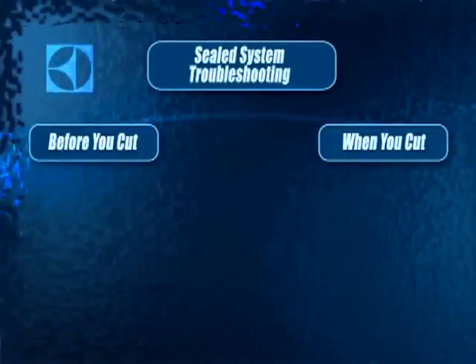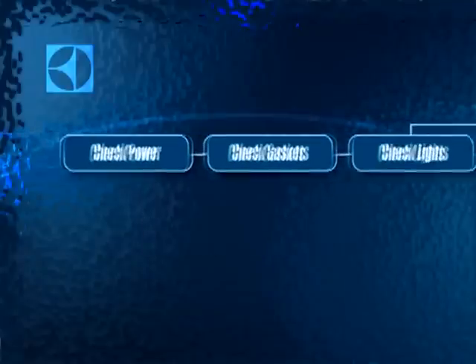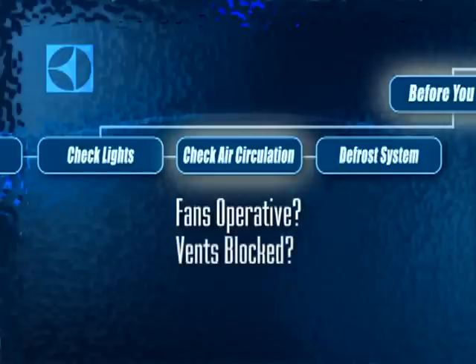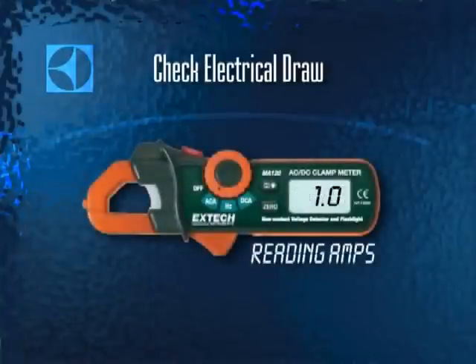Anytime you are troubleshooting a product, always eliminate all other primary components as a possible source of the problem before cutting into the sealed system. Check power — make sure you've got 110 volts reaching the system. Check the gaskets for leaks or imperfections. Check whether interior lights are staying on and causing excessive heat. Check all the fans, make sure interior vents aren't blocked, and that the condenser isn't excessively dirty. Finally, check if the defrost system is functioning properly. If all of these systems are functional, check the electrical draw before cutting in. If it's pulling normal amps, the problem is not in the sealed system — but if your reading is high or low, get out your process tools.